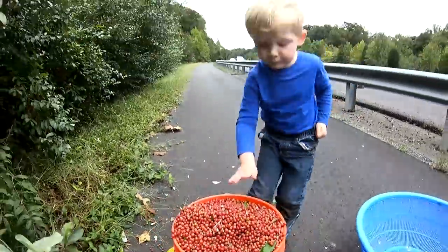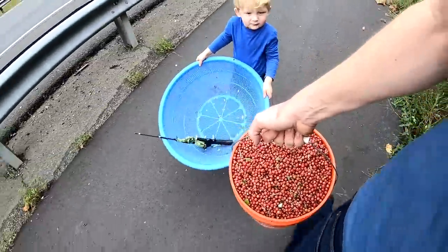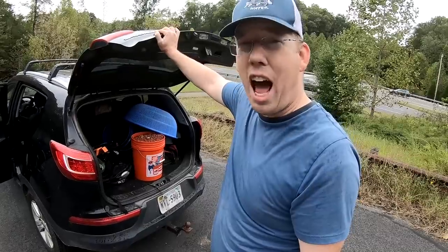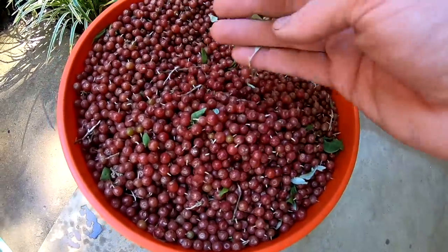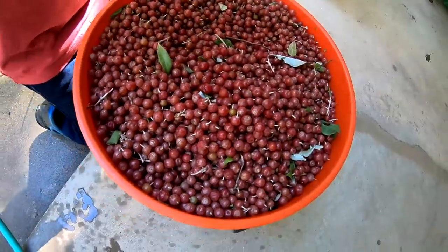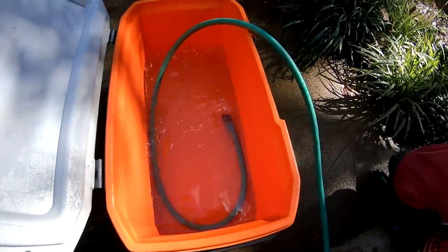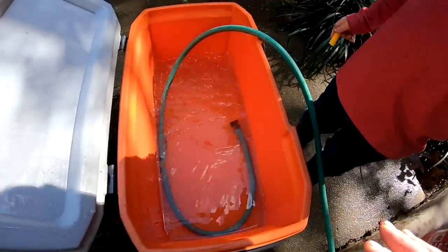I think that's it, Nate — I don't think we can get any more in there, it's really heavy. We have a heaping five-gallon bucket full of autumn olives; took us three hours, so about a gallon and a half per hour. There's a lot of sticks, twigs, leaves, a few nasty berries and bugs in here, so we're going to sort that all out by putting them in water.